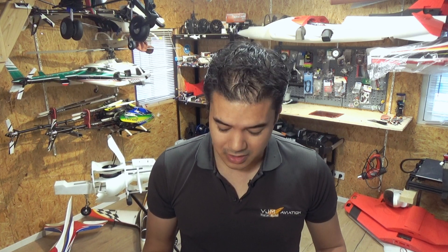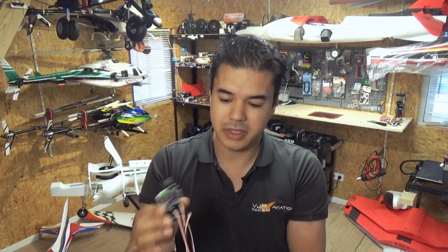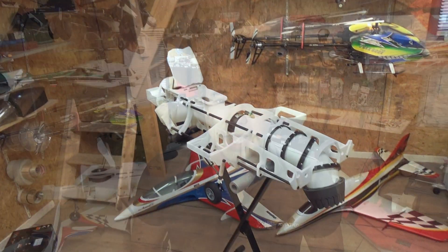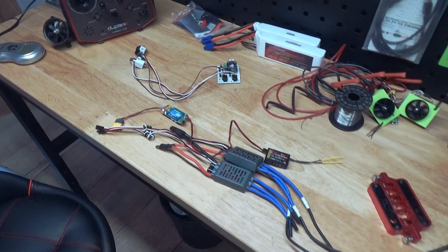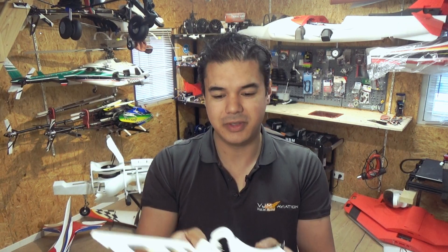Hi everyone and welcome back to another episode — episode 3 of building an F-35 scale 1 to 10. Today we're going to start adding the electronics, especially for our 3D BSM controller board. We're going to add the KK2 board as flight controller, flashed to OpenAero vehicle, and we're going to add more scale features like the 3D BSM doors.